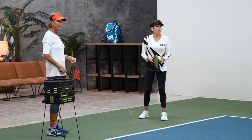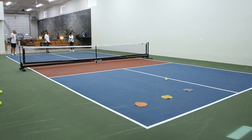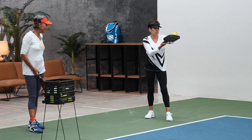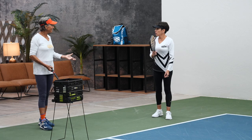Where are you aiming? The yellow. Oh yeah, that's good. Very good.